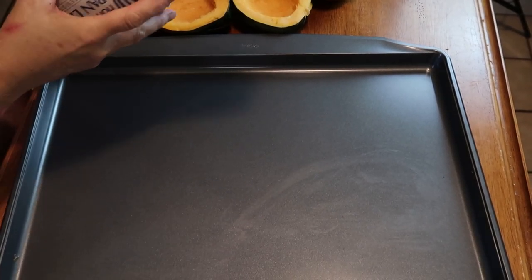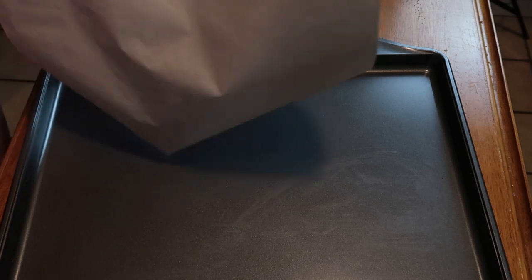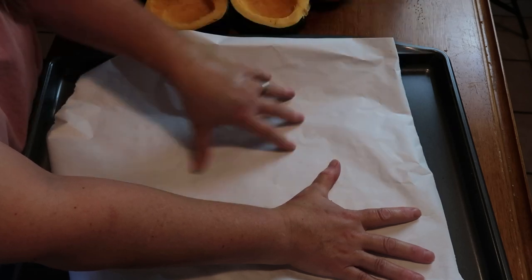We're going to get the acorn squash ready. I made the filling already - the ground beef and onion part - if you watched yesterday's video. The first thing I'm going to do is cut these acorn squash in half and bake them in the oven. I'm going to line the pan with pan lining paper - parchment paper or aluminum foil, anything you want to use.